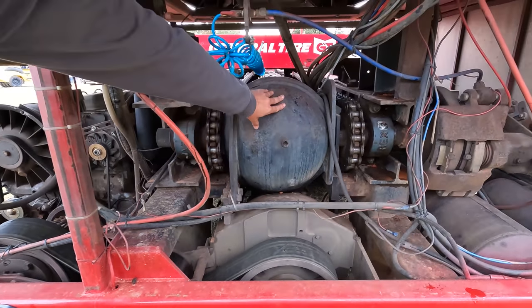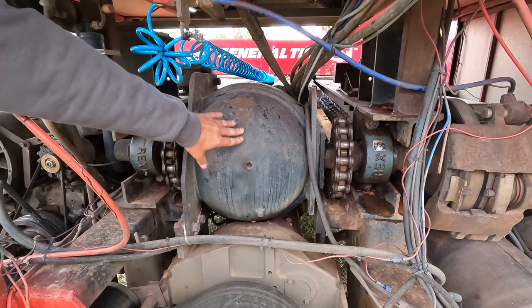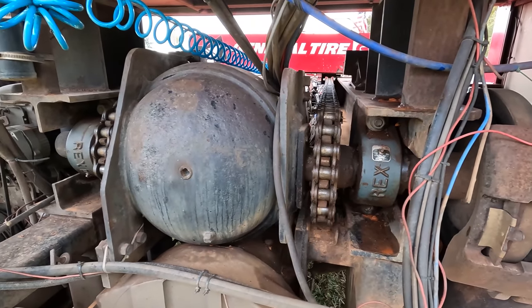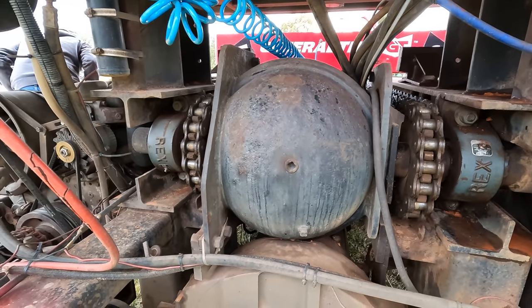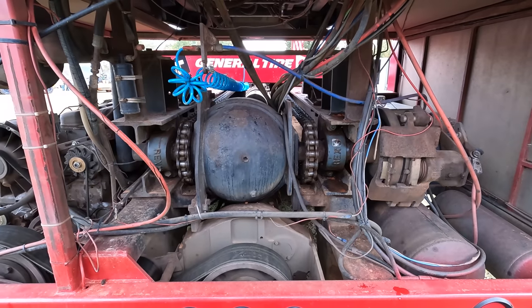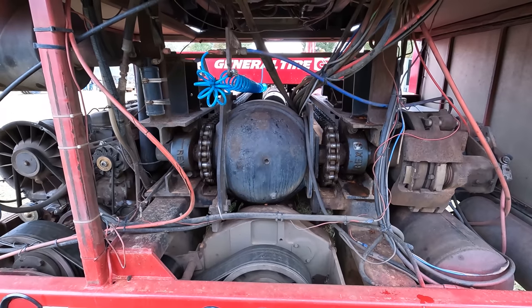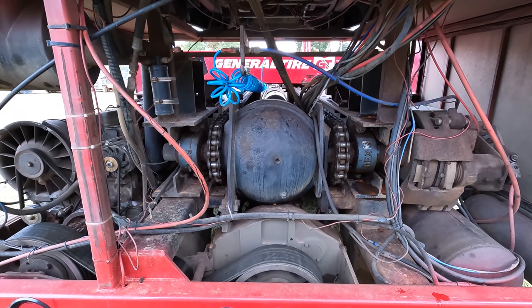Here again is our big SQHD rear end, and there is no differential or spider gears in that. It is one solid shaft from one side to the other — it just has a ring gear bolted to it. As long as the pinion's turning, it's going to turn both sides equally to drive the box forward. There's a lot of force and strain in there, so there's no worry about carriers giving out or spider gears getting crossed — she's just a straight shaft.